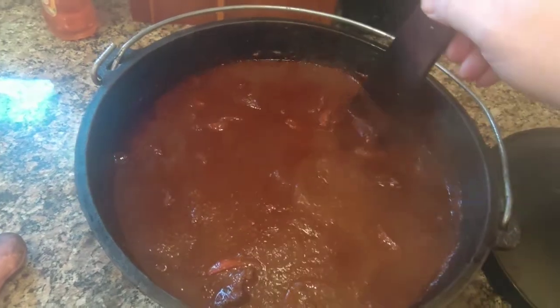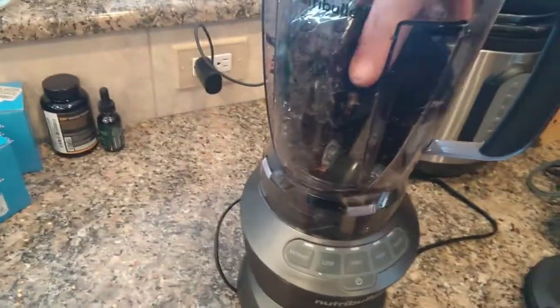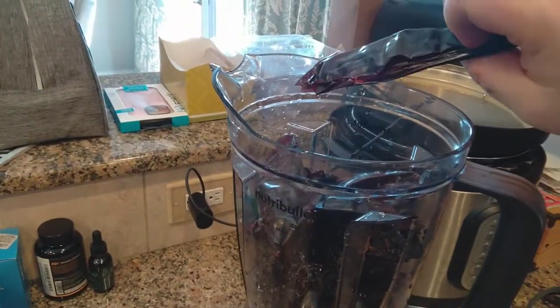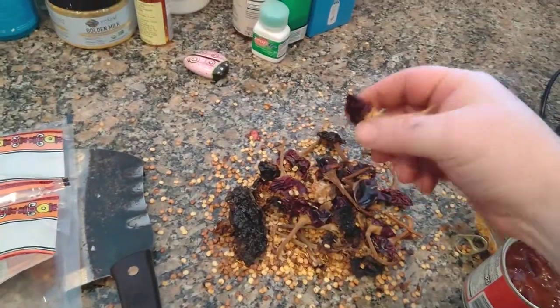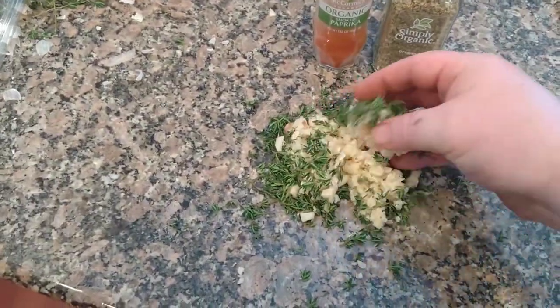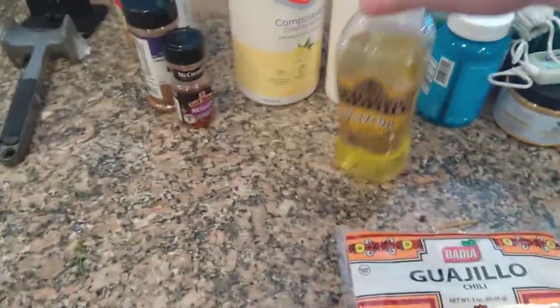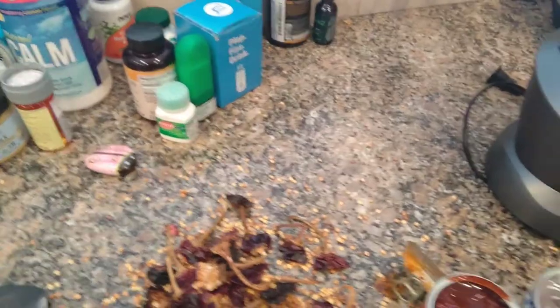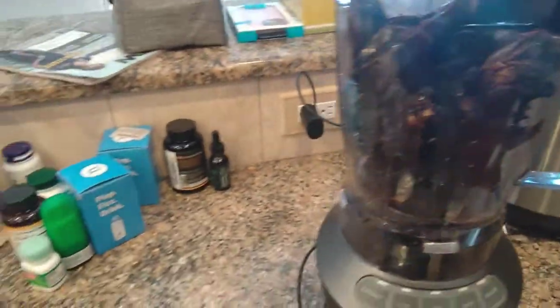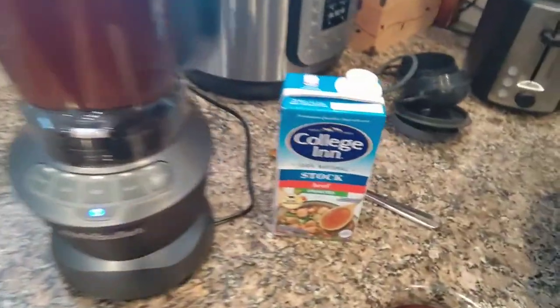I'll show you why. These are guajillo and ancho — a whole pack of each fills up about this much of the blender. Just pop them open, pull the seeds out, take the stems off, then add a couple cloves of garlic, some fresh thyme, smoked paprika, oregano — fresh oregano is better but they didn't have it — some olive oil, and some chipotle peppers in adobo sauce, and blend it up.